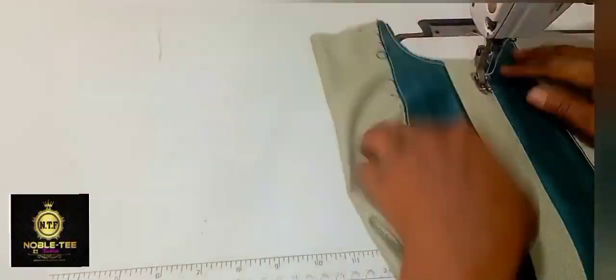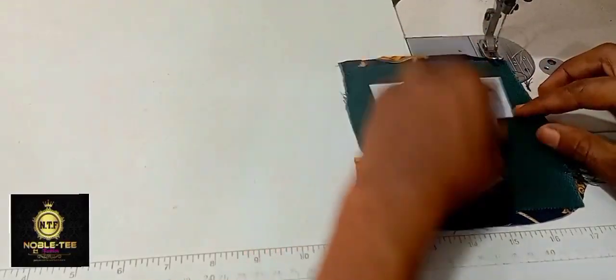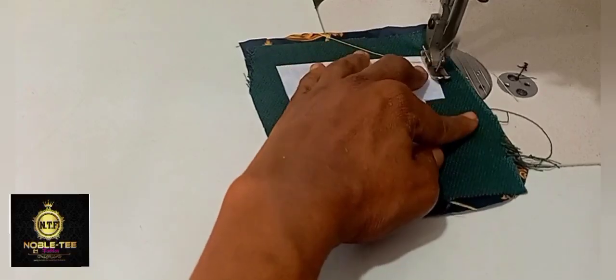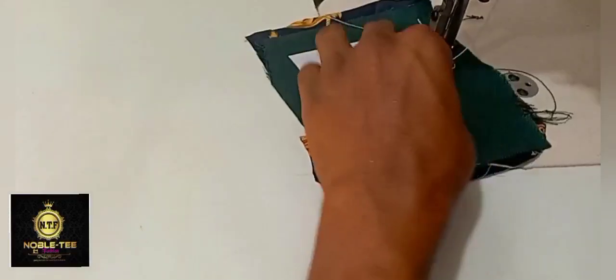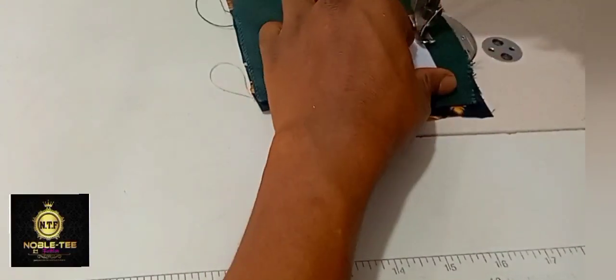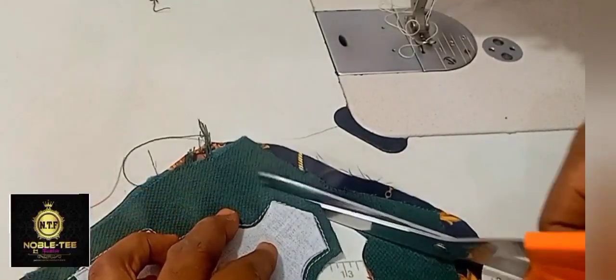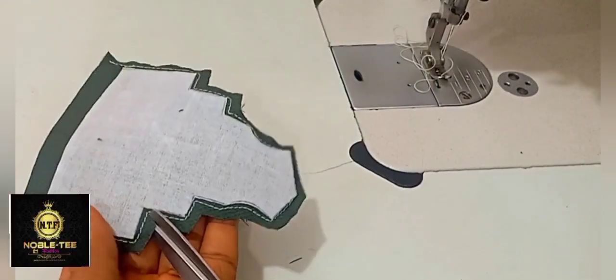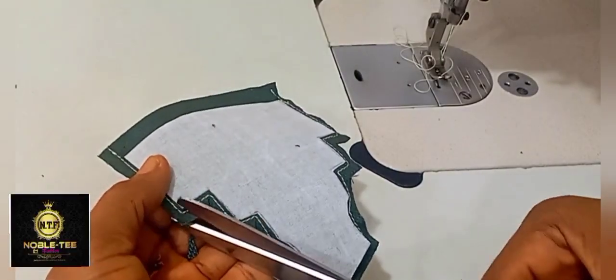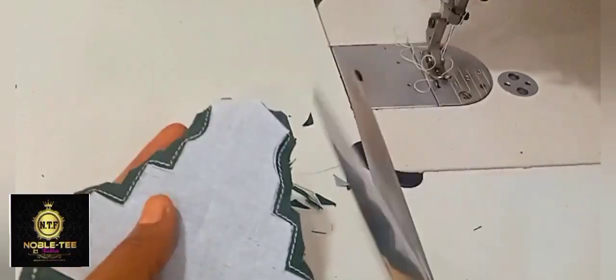Once you are through with the plackets, the next thing is to stitch the facing — that is the pattern we cut out before — but I'm using another material to do the facing for that pattern. Please make sure that when you are stitching here, you are not stitching too close to the collar edge, so that when you finally do the turning, the damp part of this facing will not be showing outside — the lining will not be showing outside. Then you trim out the excess we have by the side, follow the shape, and make sure you do the notching. Take a very good look at how I notch all these angles so you have a perfect result when you finally turn out the piece.